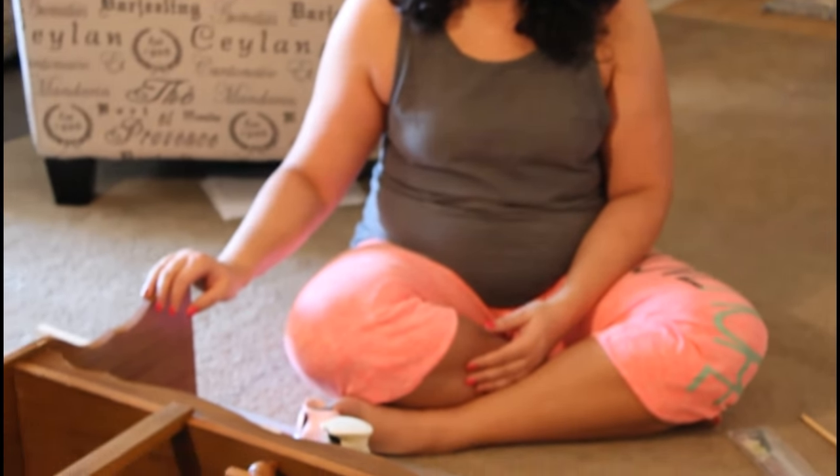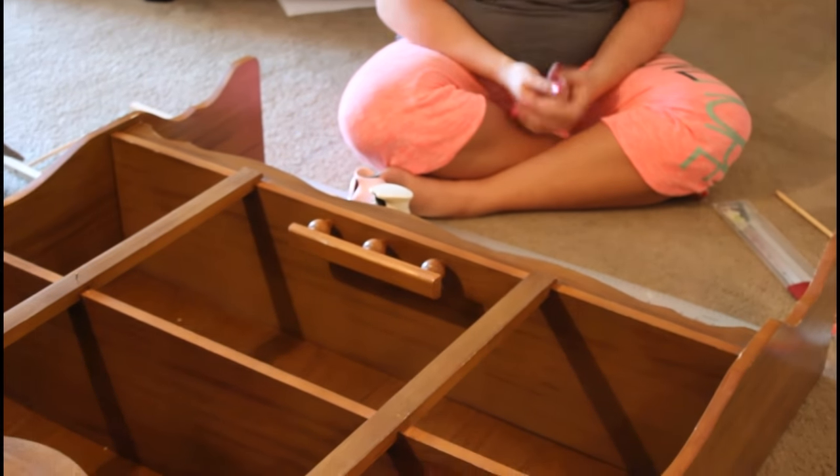I've been seeing these a lot in French country and design magazines but haven't been able to find one in an antique store at a price that I liked. I'm the ultimate DIY on a budget girl — design it on a dime. So I decided to find either a dresser or a desk hutch and redo it to make it a dining room china cabinet. I found a desk hutch at Goodwill for $10 and I'm going to be redoing that today so it looks like a china cabinet.